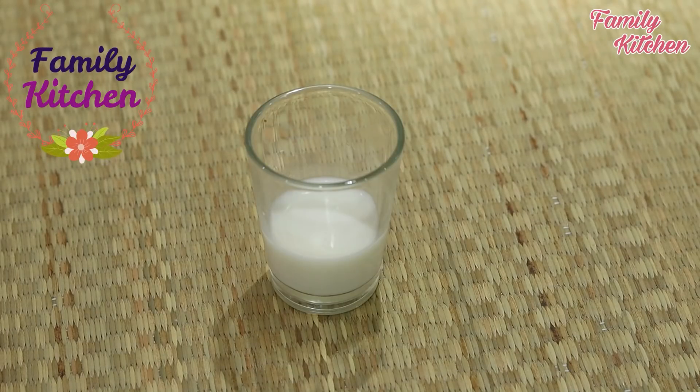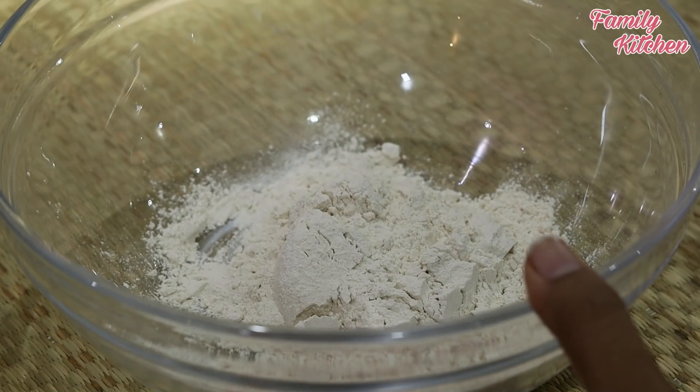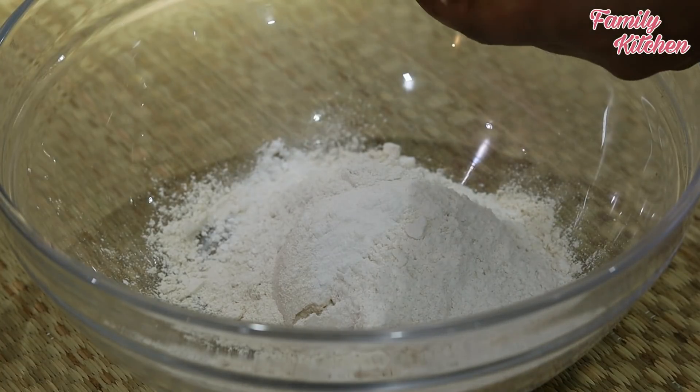You can add fresh milk to the pot. You can also add the baking powder. Add butter as well.